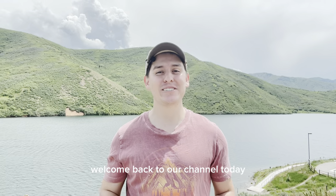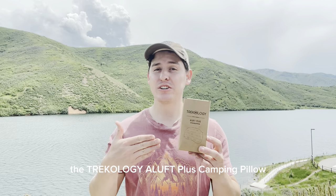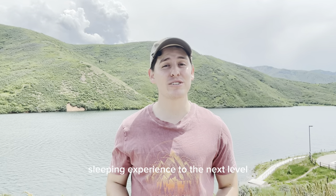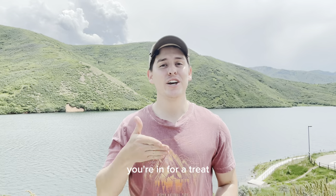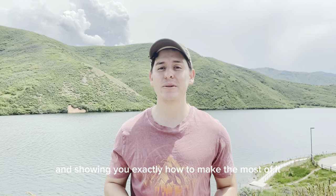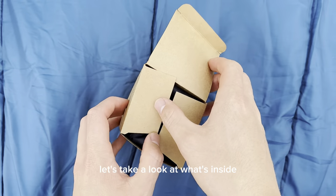Hey there, fellow adventurers! Welcome back to our channel. Today we have something truly innovative to share with you: the Trichology Aloft Plus camping pillow. If you're ready to take your outdoor sleeping experience to the next level, you're in for a treat. In this video, we'll be exploring the incredible features of this pillow and showing you exactly how to make the most of it. So let's dive right in.